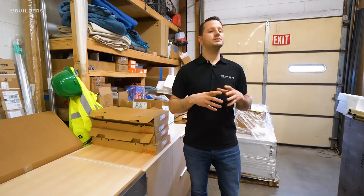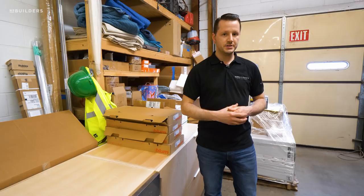We are off to one heck of a week here. We've gotten a bunch of deliveries in — appliances, some plumbing fixtures, and some hardware.